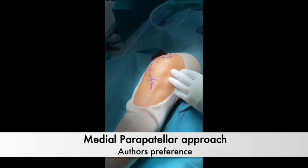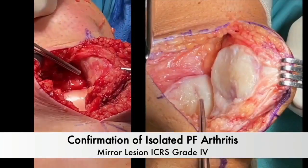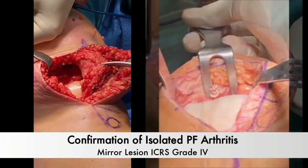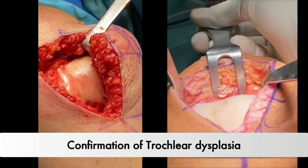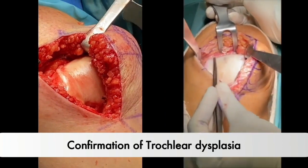Our approach follows the medial parapatellar technique as per the author's preferences. Upon entering the joint, we meticulously assess isolated femoropatellar arthritis, the unaffected femorotibial joint, and any potential trochlear dysplasia.